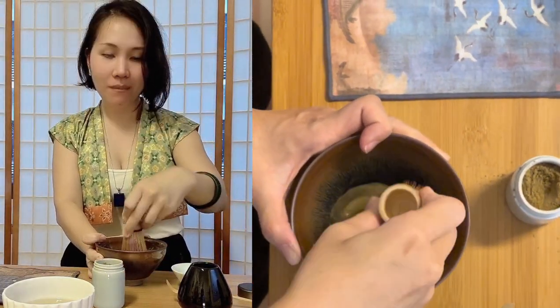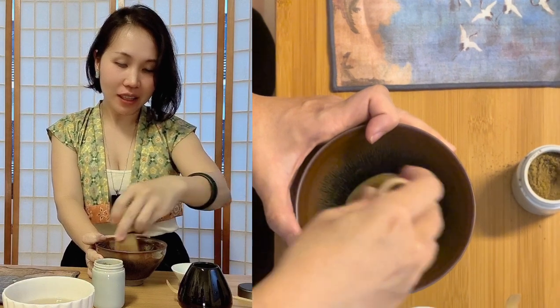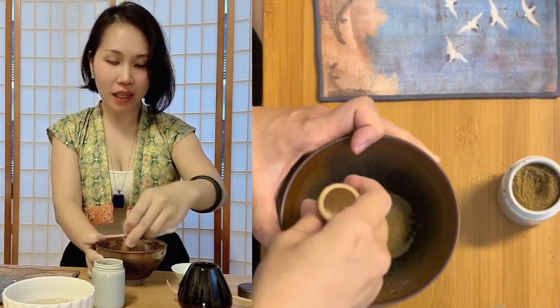It looks very tiring — how long do I whisk this? I should use a Thermomix or some machine to get the foam. I was tempted to bring my egg white beater today to try but I couldn't find it.